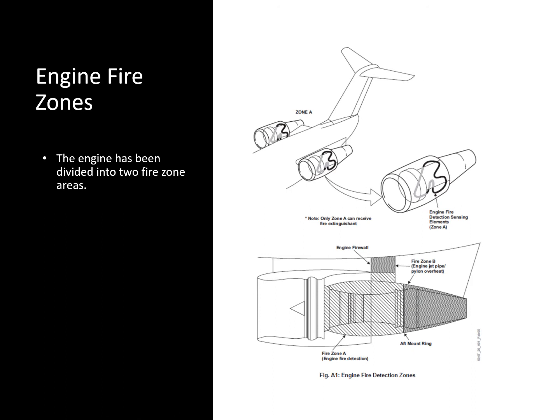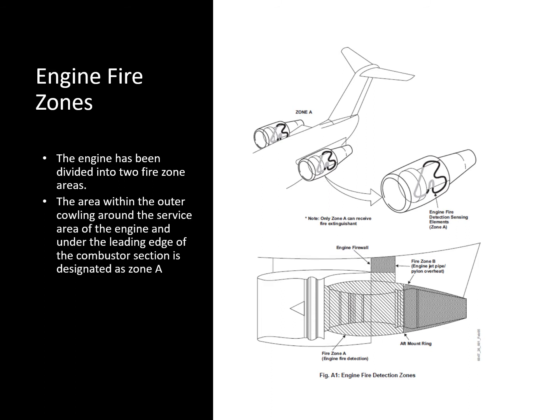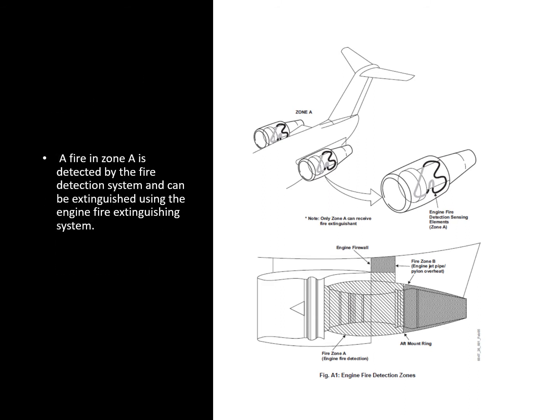The engine has been divided into two zones. Zone A is the area within the outer cowling, around the service area of the engine, and under the leading edge of the combustor section. If a fire is detected in zone A, we can put the fire out using the engine fire extinguishing system. The area behind the aft engine mount ring is designated zone B, and the fire extinguishing system doesn't work in that area.